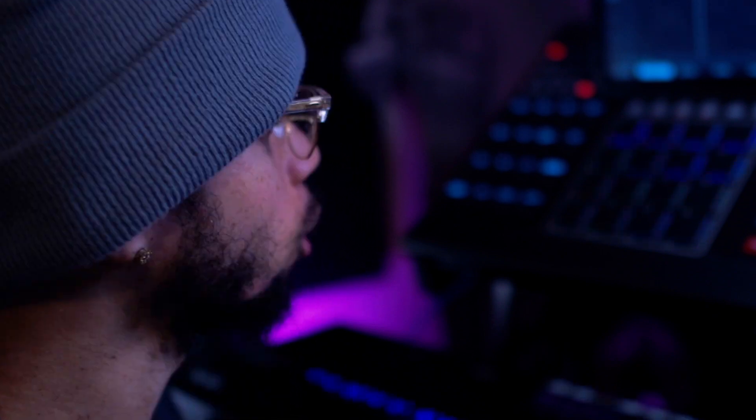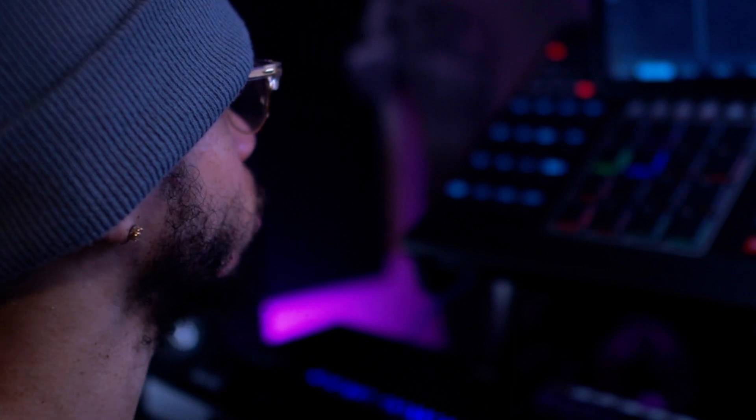We're gonna start this beat off with the drums first. I got some drums already loaded up in the MPC X — some hard kicks, some hard snares, some hi-hats. Let's go and get this laid down. We got the BPM set around 81, so let's go ahead and get this going.